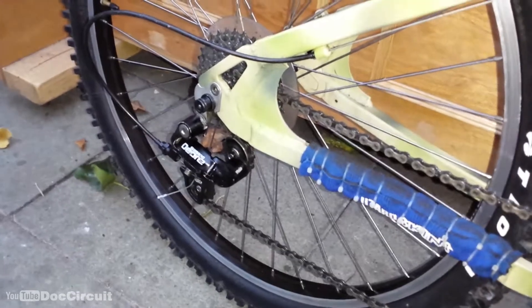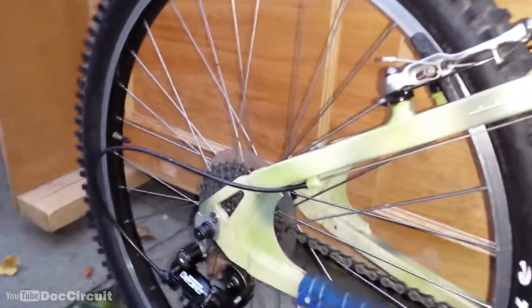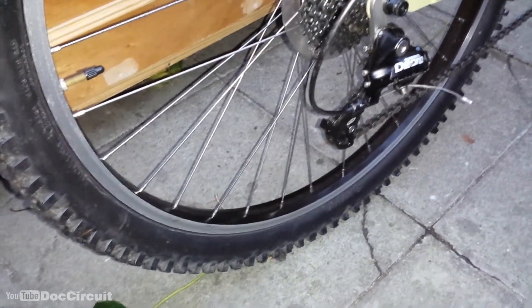The rear mech is a Dior mech. The wheels - including the rims, tyres and hubs - are from my old Kona, featured in a previous video. These are Ditch Witch rims with Chioga 2.1 tyres.